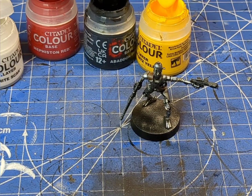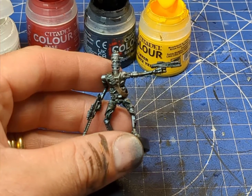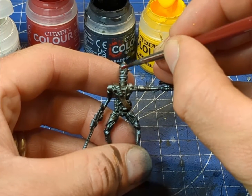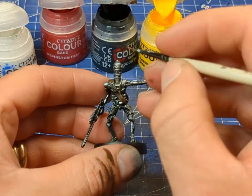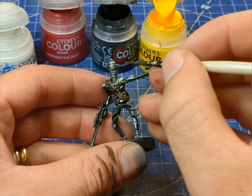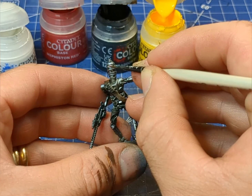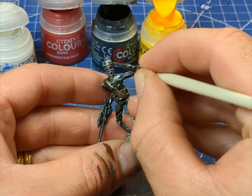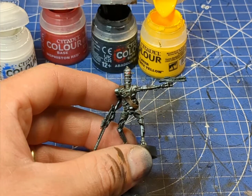We're going to take a little bit of both Abaddon Black and Mephiston Red and carefully pick out the lenses. For the inset ones, we're just going to grab this tiny brush, using pure Mephiston Red watered down quite a lot, and hopefully that should just pull nicely into the recesses there.